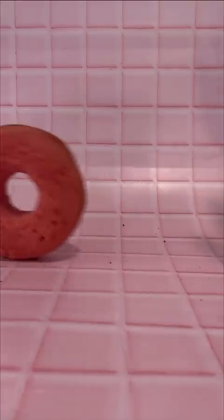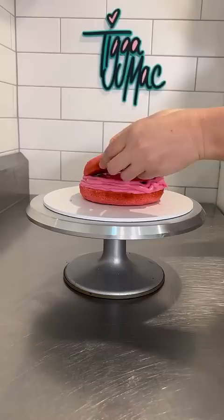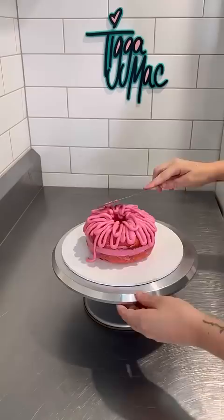Okie dokie and holy moly, you don't want to miss this. I have been wanting to do a cartoon donut cake for ages. I've also had a lot of requests for this one too, but don't worry, I finally got around to it.